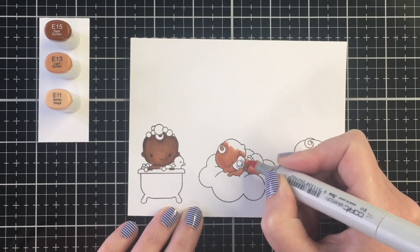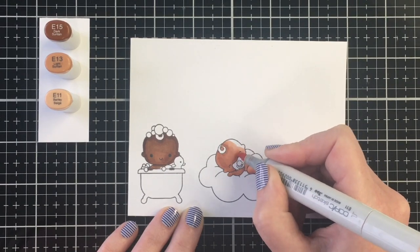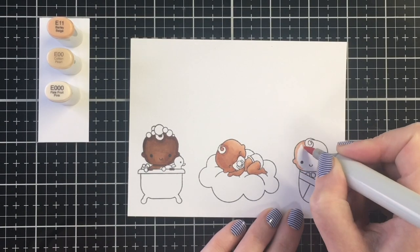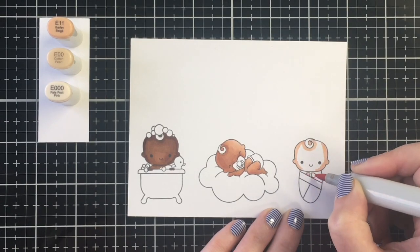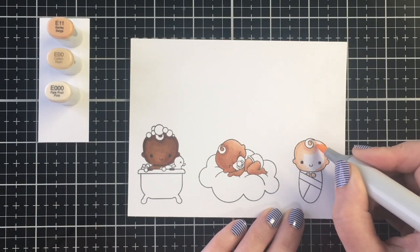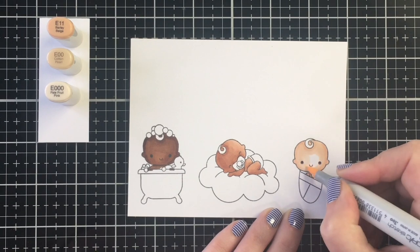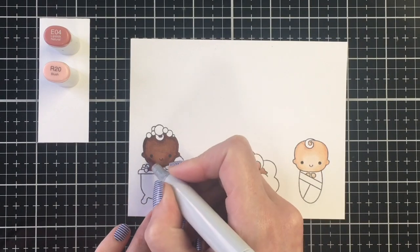I'm leaving the highlight to the top side of the head, as well as the top of the back and the top of the leg. I think this was actually my favorite image to color out of them all — I just love how you see the variation from the darkest marker to the lightest with that little baby sleeping on the cloud. For my fair skin tone I'm using E11, E00, and E000.